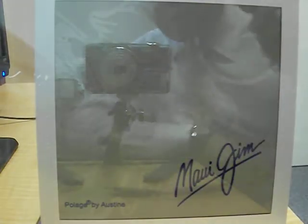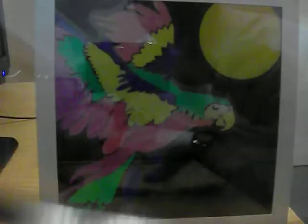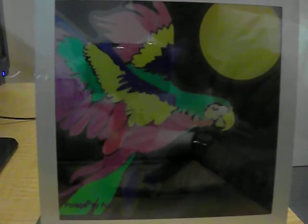Now this is a polarized lens. You can see how it completely blocks all the glare and you can actually see what the picture is — it's actually a colored bird. I'll do it again slowly so you can kind of see. There's no tricks to the camera, nothing on the lens. It's actually just a polarized lens — you can see how it makes a difference there.